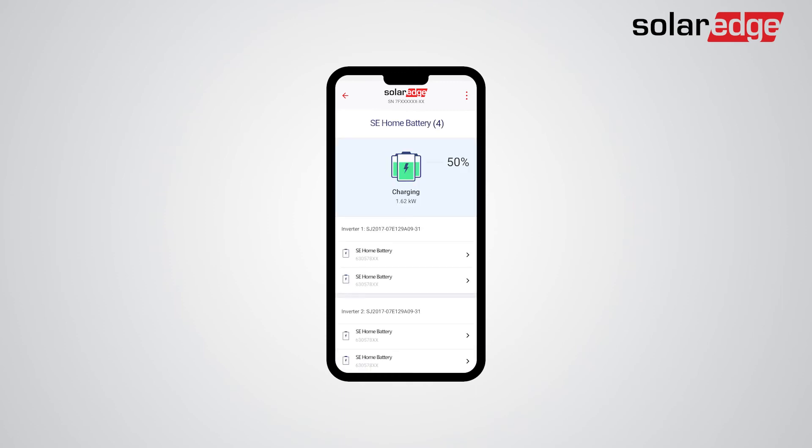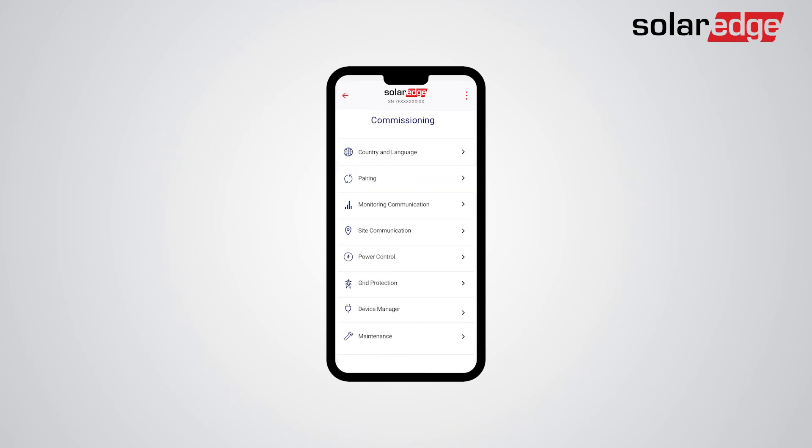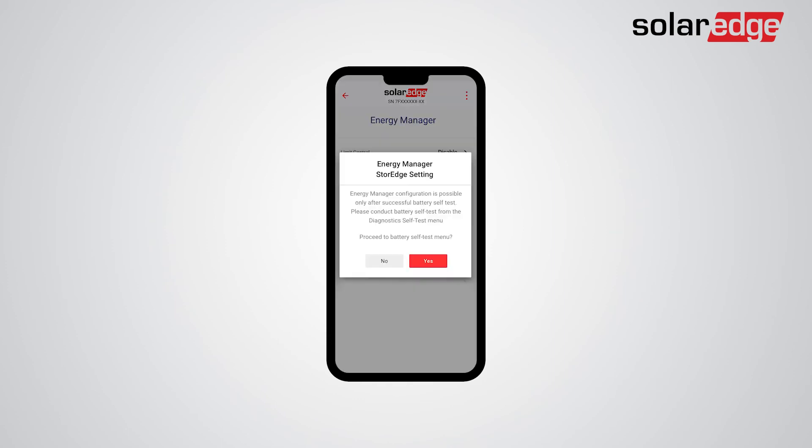We are now ready to continue with the commissioning of the storage settings and the battery self-test. Return to the commissioning screen. Tap Power Control, then tap Energy Manager, then tap Energy Control. Now you will be prompted to conduct a battery self-test.